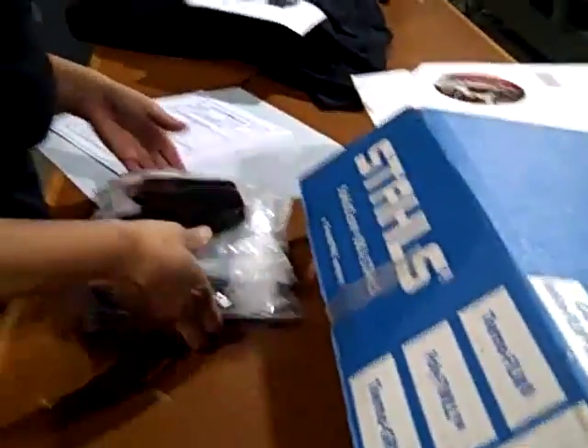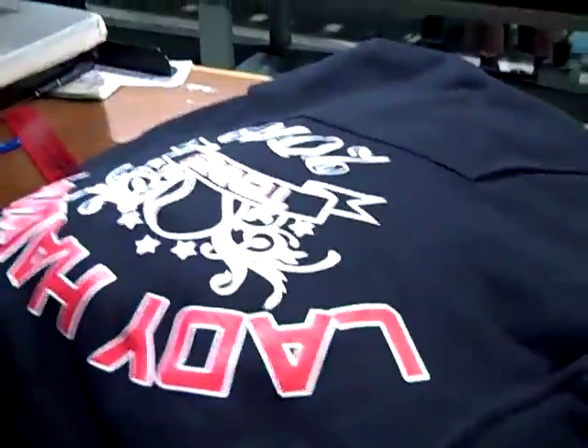We heat press them on. We also do rhinestone things too, so that's kind of cool. Here we are doing lots of t-shirts and jerseys with numbers and names right now. That's kind of fun.